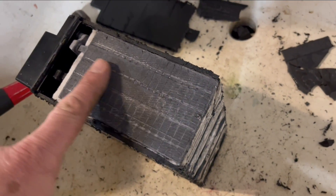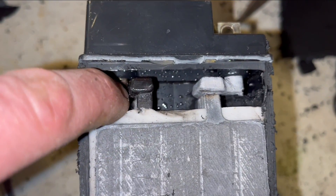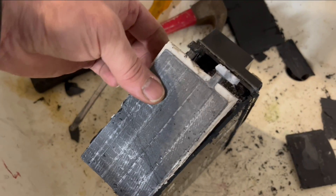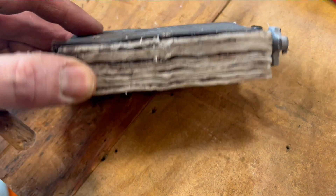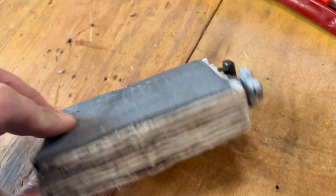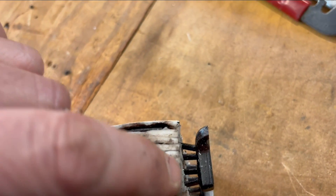With the side off, you can see the first lead plate here. At the top of the cell, it looks like it's connected there and there. I'm going to try to cut those off and slide this whole thing out. This is literally a lead plate sandwich with pieces of cloth in between. Plates 1, 3, 5, and 7 are connected to one terminal, and plates 2, 4, 6, and 8 are connected to the other terminal.